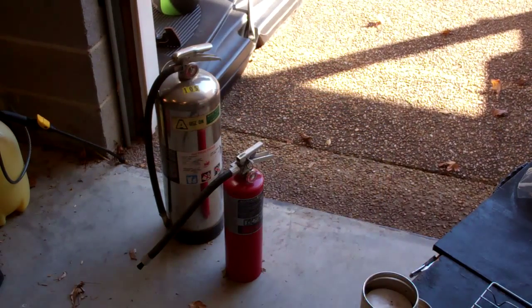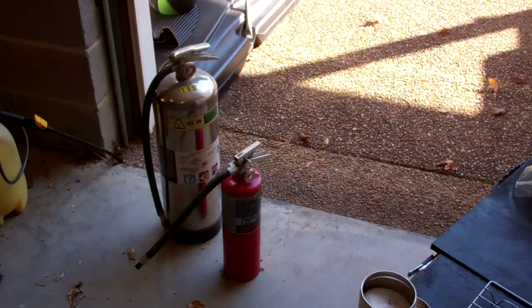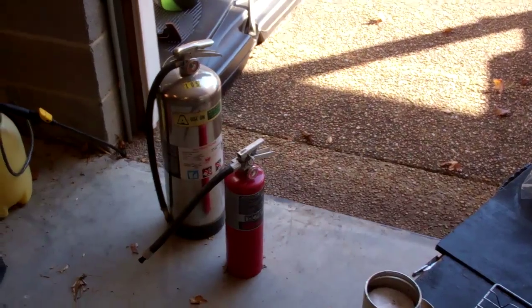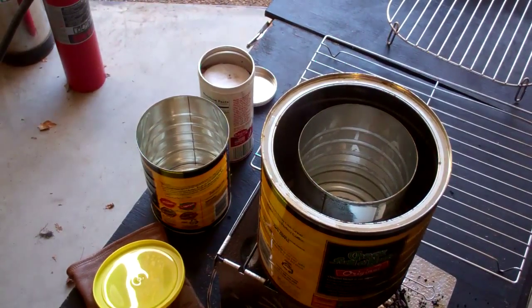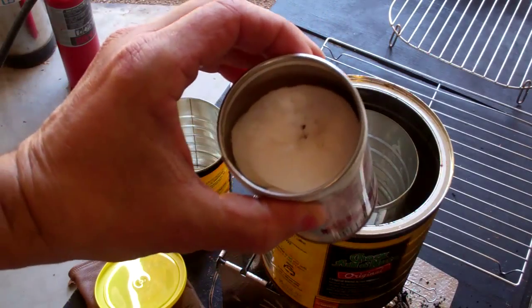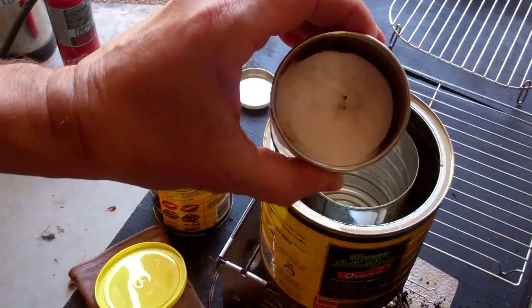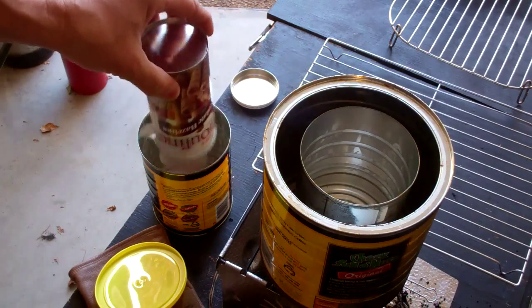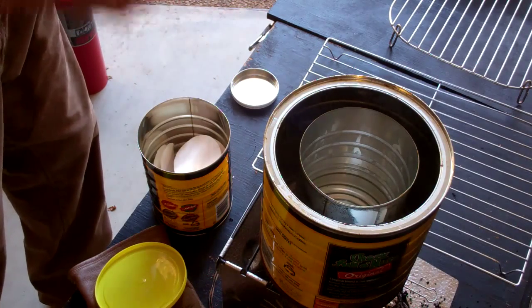Just a word of caution: we are using an open flame, we are using kerosene — I didn't have lighter fluid so I used kerosene — and we are using hot wax, so it's always smart to have your fire extinguishers ready. What I've done is taken that cookie tin, put half of my rounds in it, and poured some kerosene on top. Now I'm going to dump them out and put them in another coffee can that I can put a lid on.